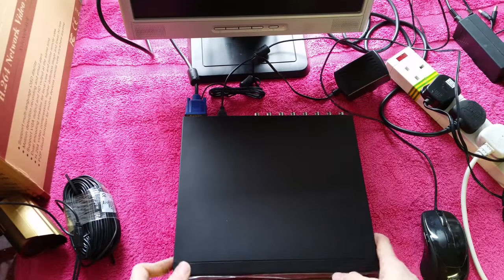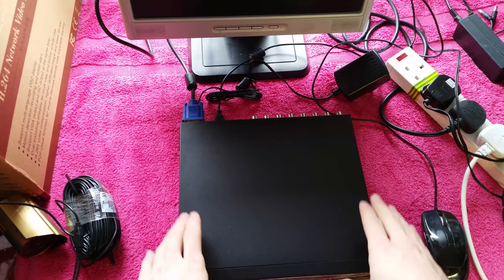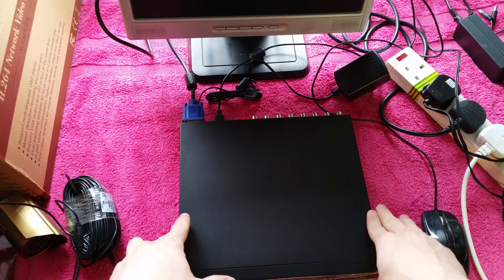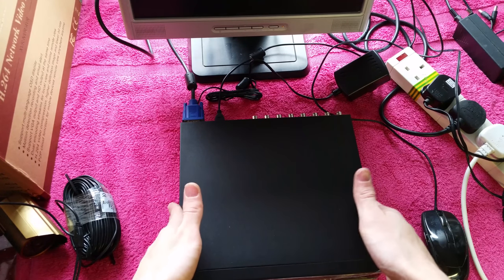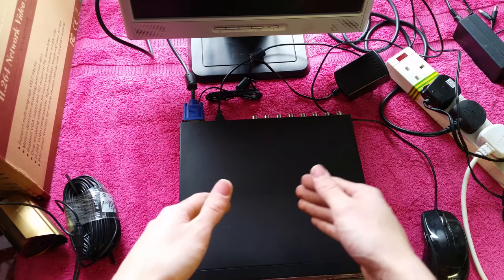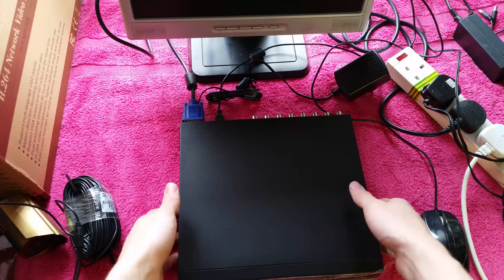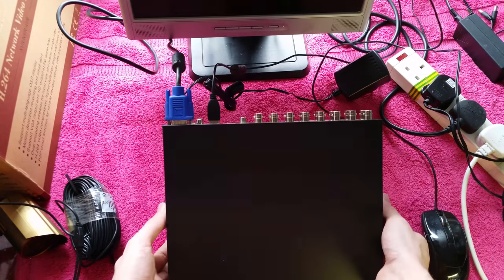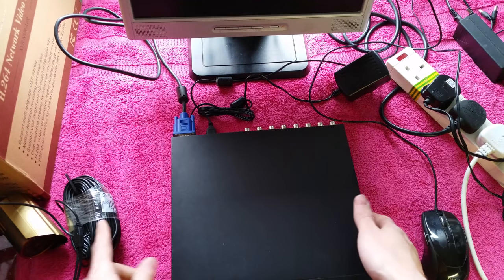I've now got everything together needed to test the unit out. Given what these are used for, and that this isn't even my personal unit, I can't really show much about the details behind it - setting it up with the mobile app, positioning and operating with all the cameras on. But what I can do is show a bit of a test setup here.